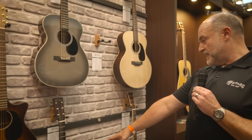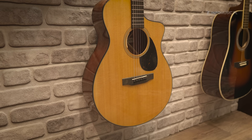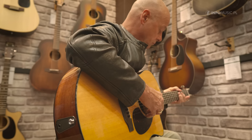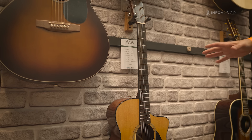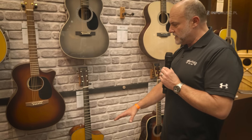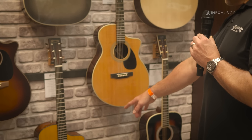Over here we have one of our SC-18 models. The SC model is Martin's newer model shape, basically out there for anybody looking to cross over maybe from electric guitar and get a little bit more of finger style playing in it. It's been very popular for us. We have several models in that body shape from Mexico all the way up to our standard lineup 28 and 18 series from Nazareth. This would be the SC-18 version.